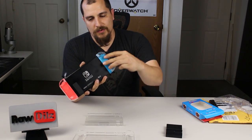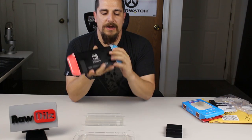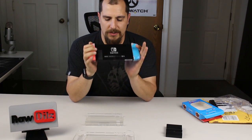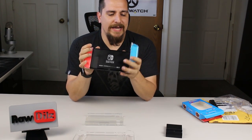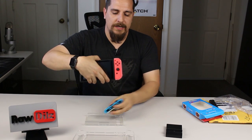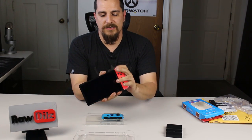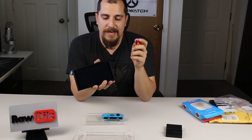The first one was pretty easy. We're going to do the second one here — pop that on the top first, make sure both posts are lined up with the screw holes, and there we go. With the joy-cons on, you can see it's as simple as just pushing a little button and sliding the joy-con off — it comes off fairly easily.